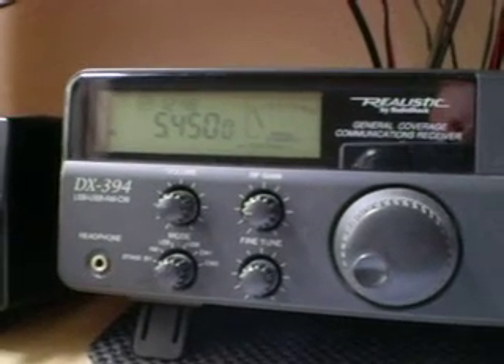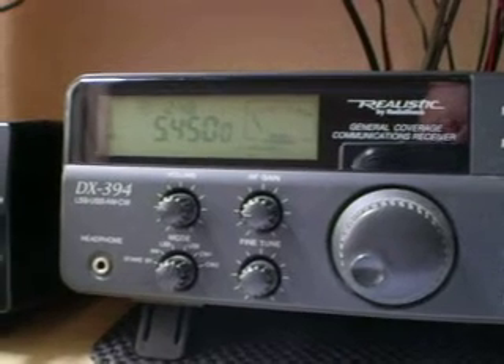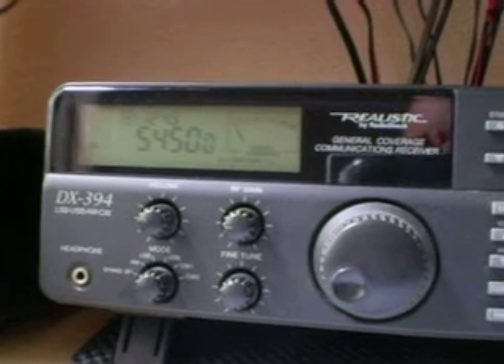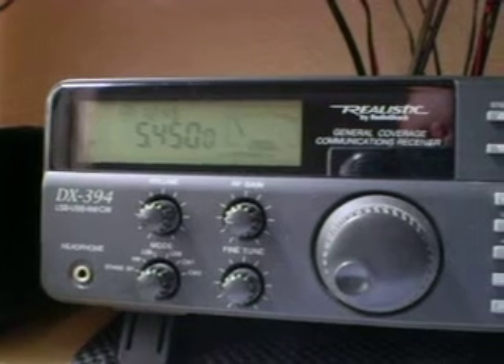Welcome to another YouTube video. It's another demonstration of my HF loop, which I'm using indoors to get rid of noise. I'm tuned at the moment to the RAF weather station on 5450.